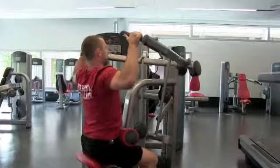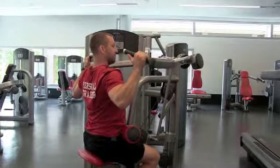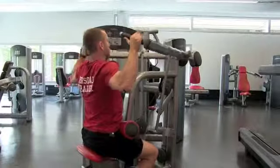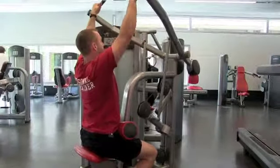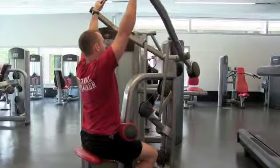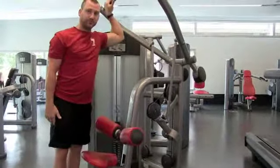As we pull down, we're exhaling and pulling our shoulder blades together, stopping as our hands get right by our ears, and reach all the way back up. And that's the pull down.